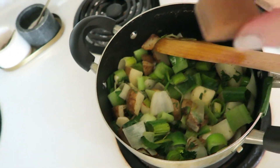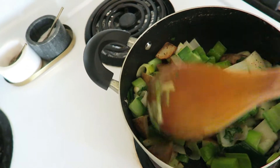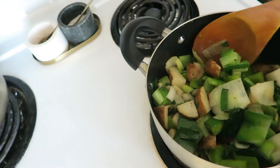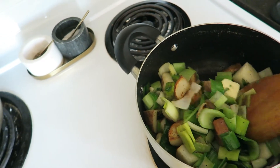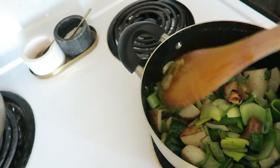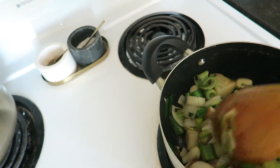Then we're just going to add our chicken stock. You can use vegetable stock if you want to make it vegan — we are adding cream later though, and there's butter in there too, so this is not going to be vegan, but you can use alternatives if you like.